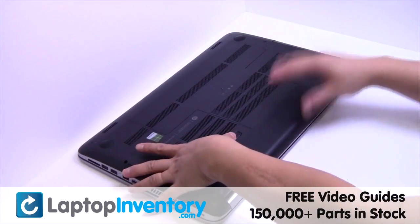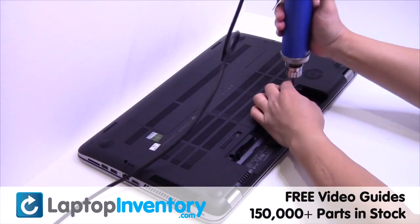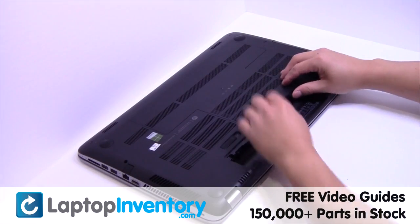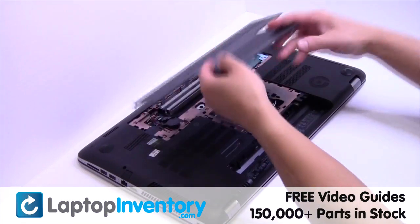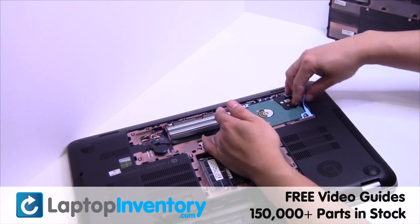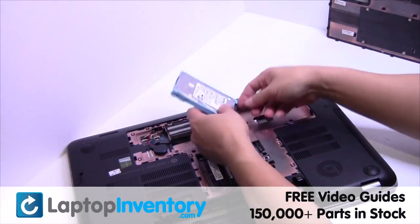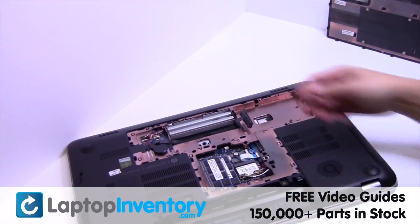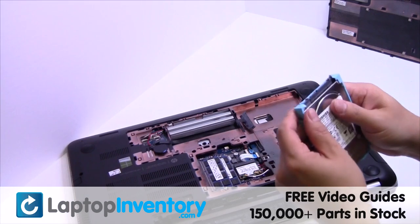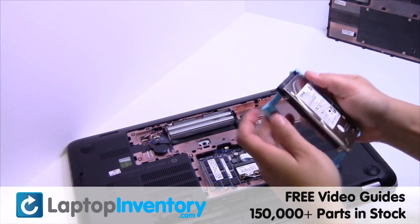LaptopInventory.com. Remove the laptop battery, remove the screw, remove the cover, gently pry out the hard drive, remove the hard drive cover.